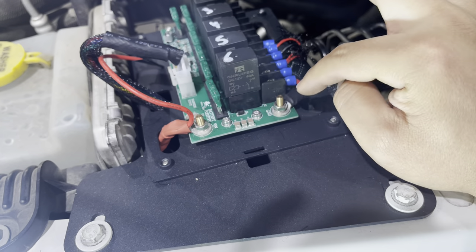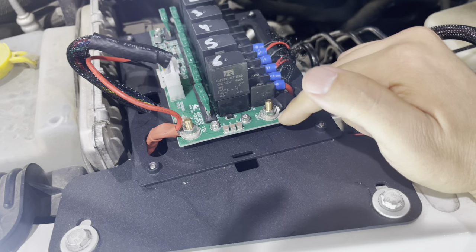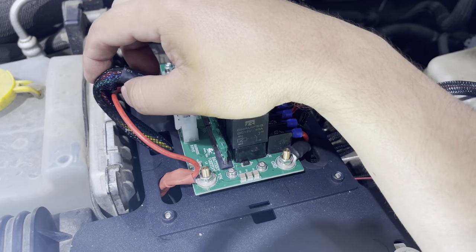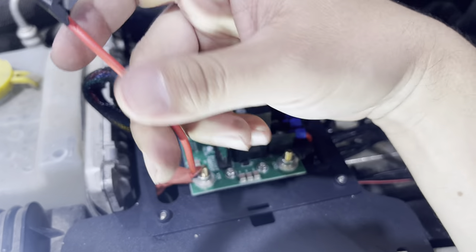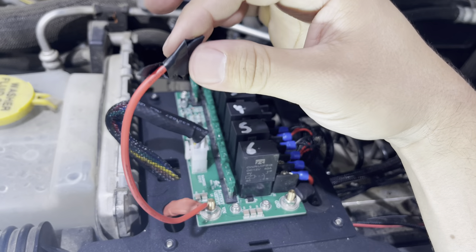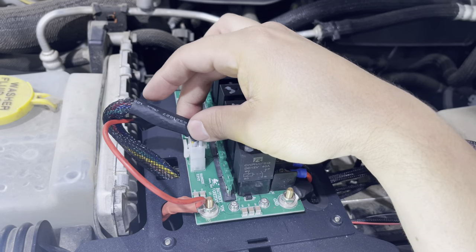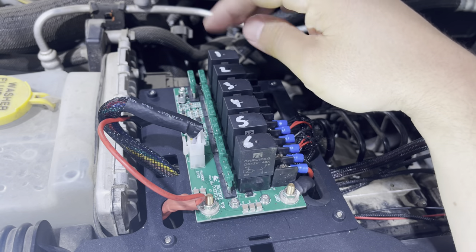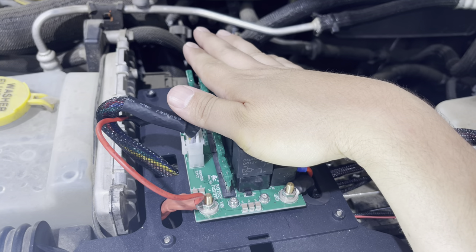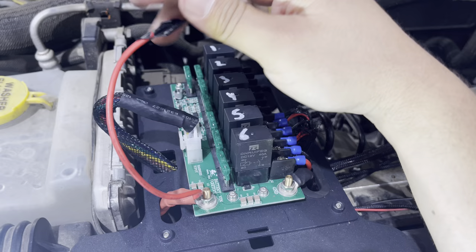For these connectors, I suggest tightening them by hand, not with a power tool, because this is a regular circuit board like on computers and you don't want to crack or break it. The harness plugs in here. This doesn't look like it does on the website — it has this extra harness right here. At first I didn't know what it was for, until the end of the Rough Country instructions where they explain that if you don't want your lights or switches to always have power, you can run this to an ACC power source.